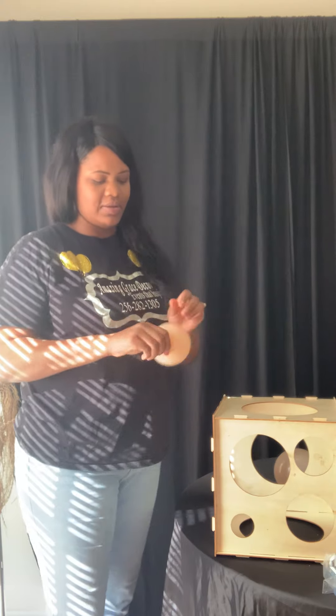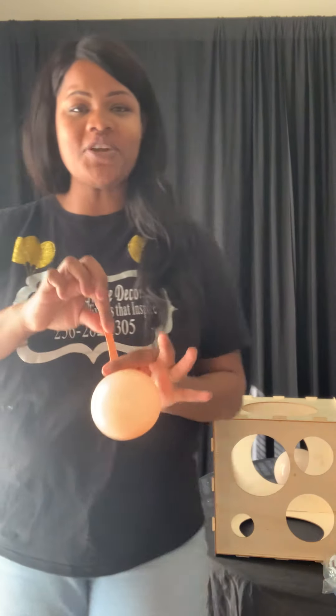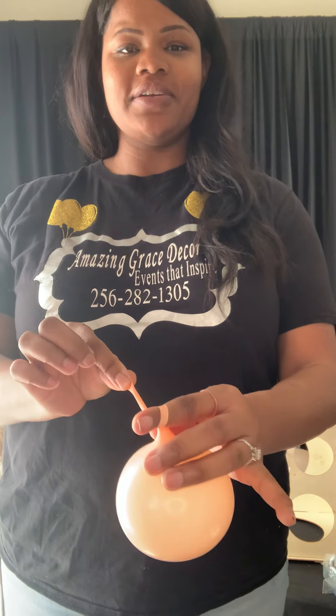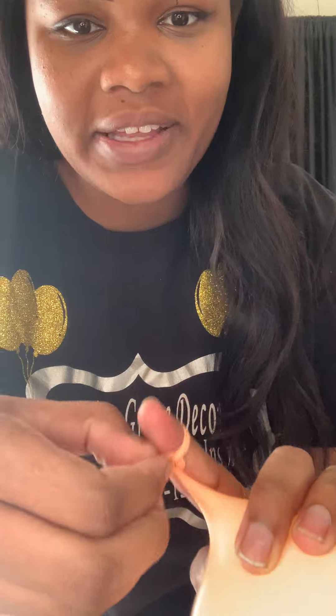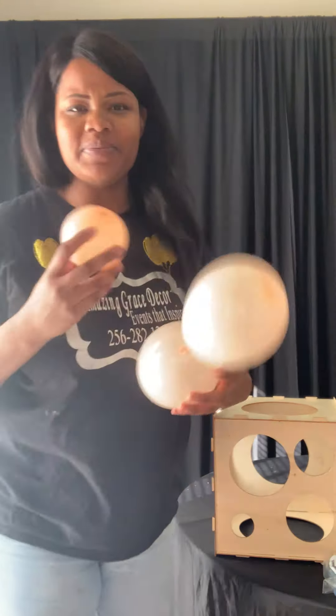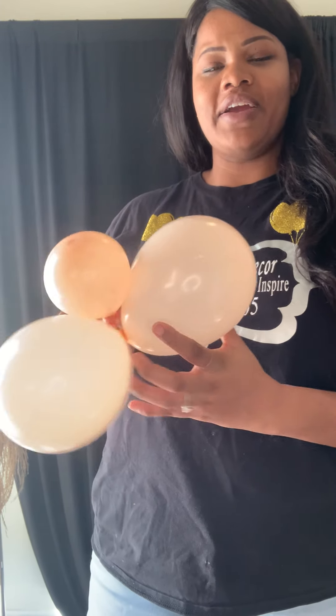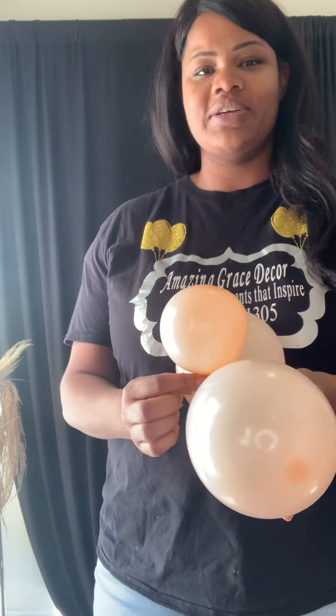I'm going to tie that. If you have trouble tying balloons, this is how I do it: I pull the neck of the balloon like this, stretch it, stretch it, stretch it. Then you wrap it around your finger like that, put the neck of the balloon through the hole like that, and you hold it with the tip. Then you just pull through — that's pretty easy, but some people might not know. Quick lesson!